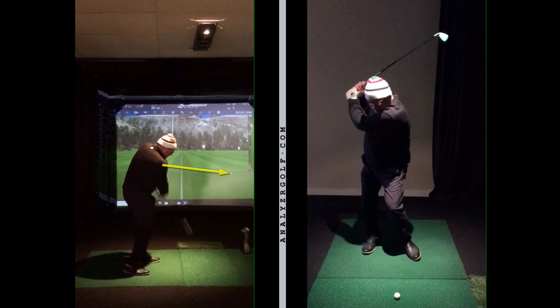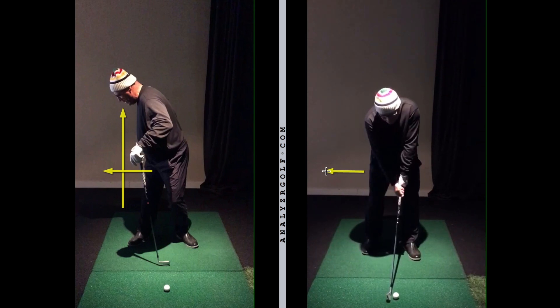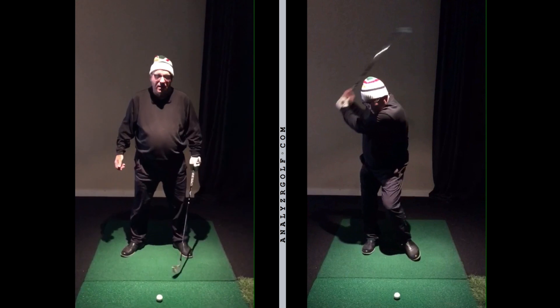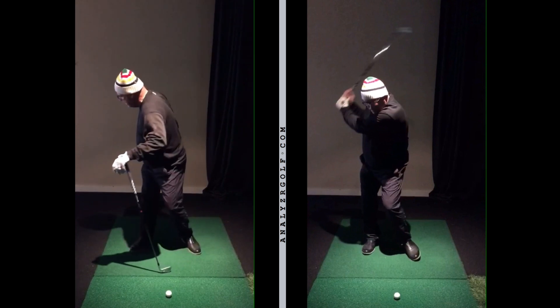Priority one is to just help him turn more. I'm showing him how to turn easier — I'm having him turn his right hip back in this direction instead of the other direction. If you watch the video on the right, his hips bump away from the target first, which slides and makes him unable to turn. You can see his right leg is two-pieced, where the top and bottom don't match up, because he's not letting his right hip turn back and not letting his right leg straighten and lose flex. On the video on the left, his leg is more one-piece now — if you turn properly, that leg should look more one-piece at the top of your backswing.